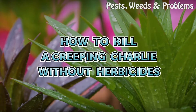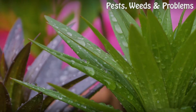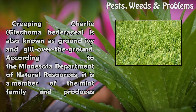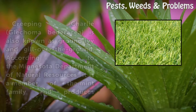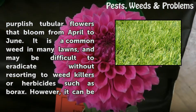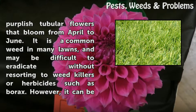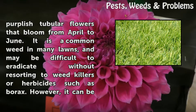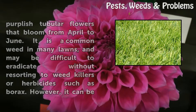How to Kill a Creeping Charlie Without Herbicides. Creeping Charlie, Glechoma hederacea, is also known as ground ivy and kill-over-the-ground. According to the Minnesota Department of Natural Resources, it is a member of the mint family and produces purplish tubular flowers that bloom from April to June. It is a common weed in many lawns, and may be difficult to eradicate without resorting to weed killers or herbicides such as borax.